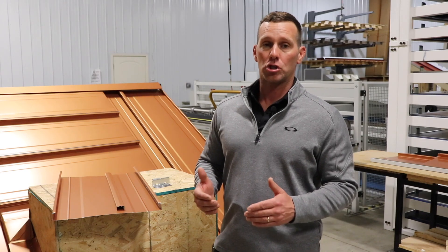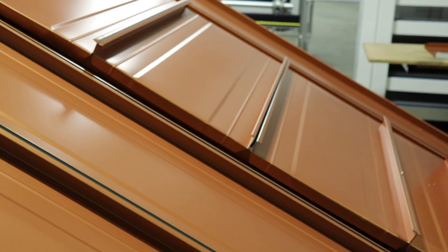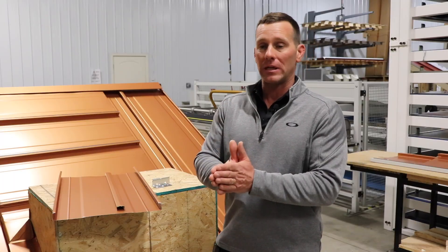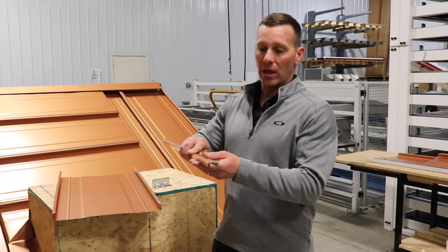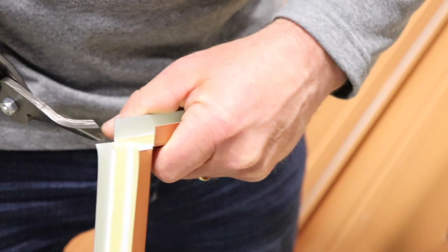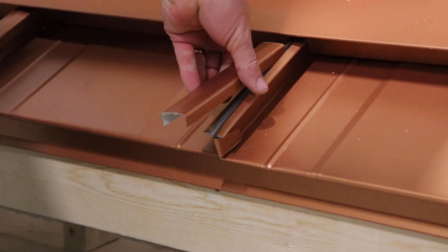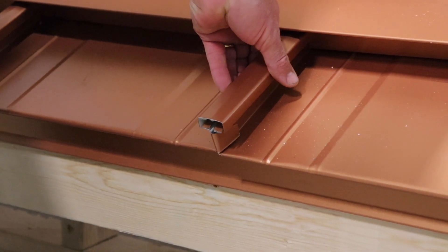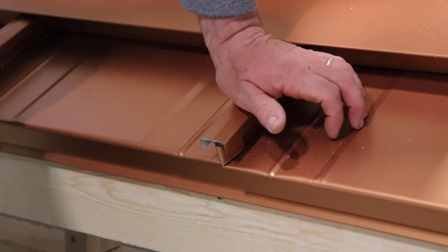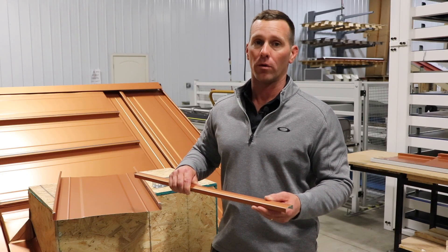The 138T changed it up — both sides of the panel are shaped in the exact same way. It's a neutral leg; they butt up together and are held together with a seam cap. When the metal is installed, the seam cap goes on, and if you need to make a repair, simply unfold the seam cap, lift the panel back out, and you can work on, repair, or replace individual metal pieces of the 138T system.